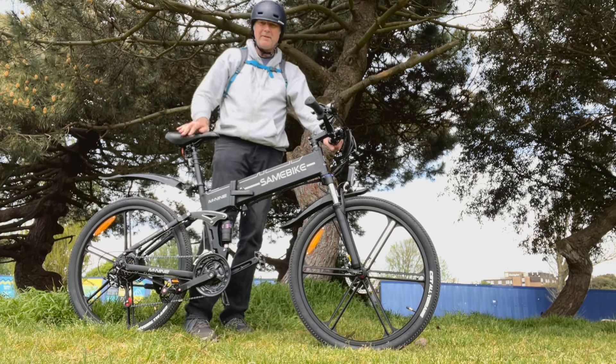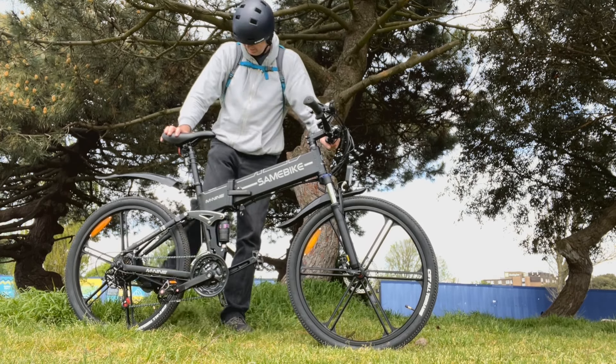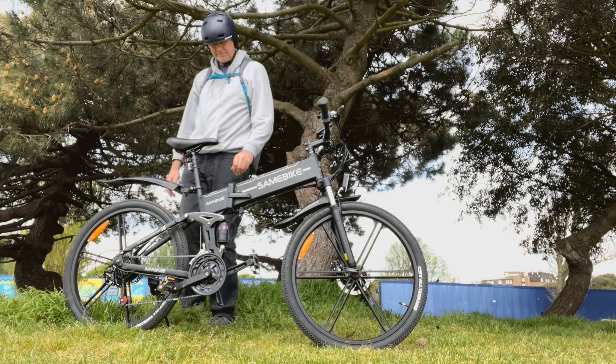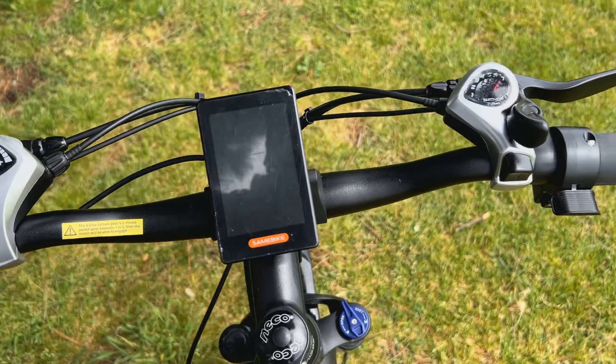I've got there in the end — that's only the second time I've ever folded it. But it's a nice feature. This is the spot where I bought my Marin when I first tested it out.